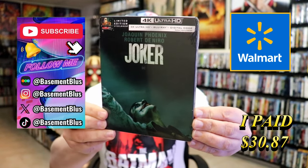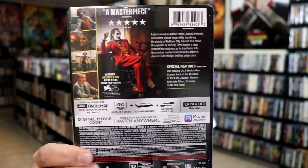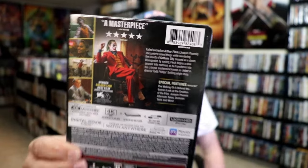Here's the front and here's the back. If you'd like to read up on the special features, you can go ahead and pause and do so. I'm going to go ahead and remove this from the wrapper and take a close look at this steelbook. Okay, I got the wrapper off and the j-card removed.